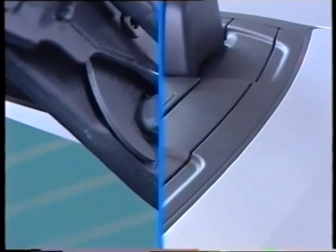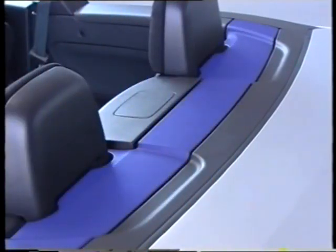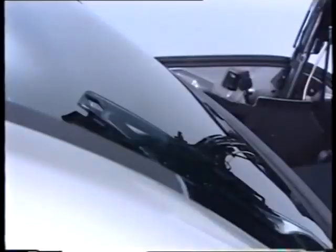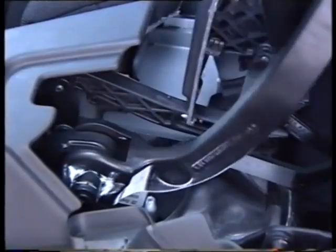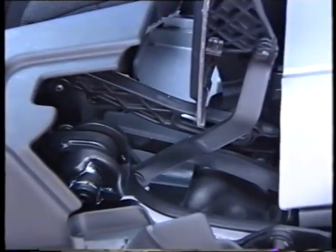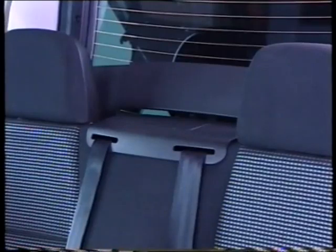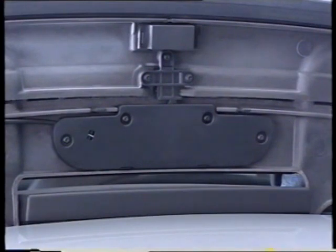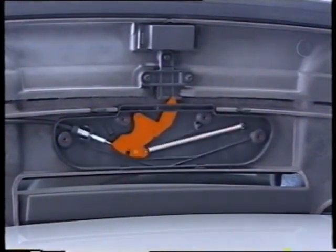At the rear, the decker cover is formed of two sections. It is deployed by means of a mechanism controlled by the pivoting arms. In the coupé position only the front section is deployed. In the cabriolet position the two sections are interlocked by means of a lock controlled by a cable linked to the decker cover mechanism.